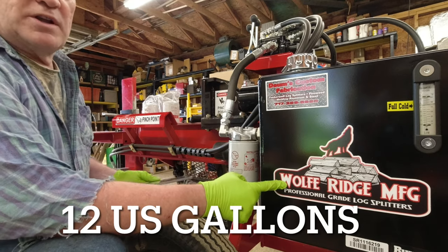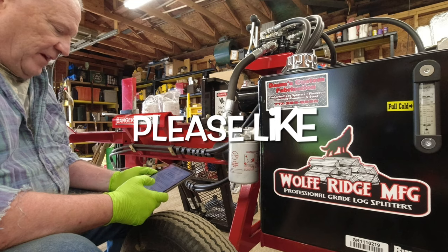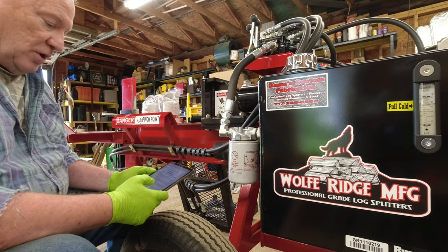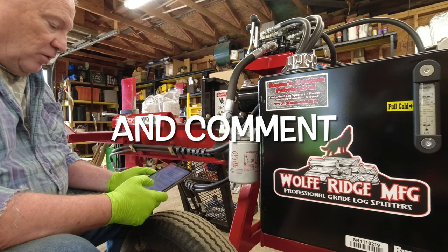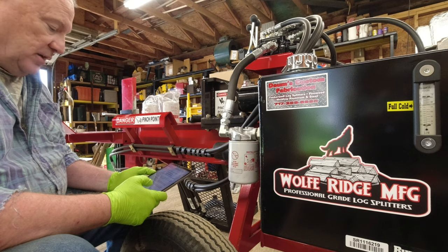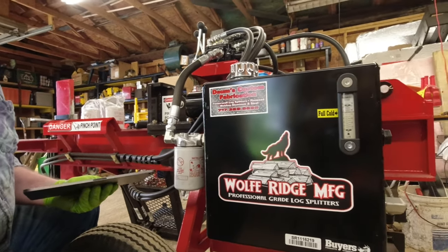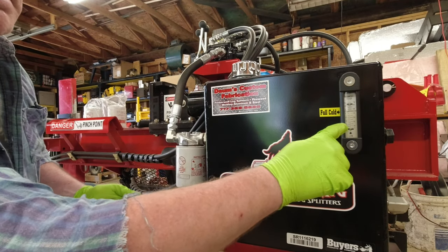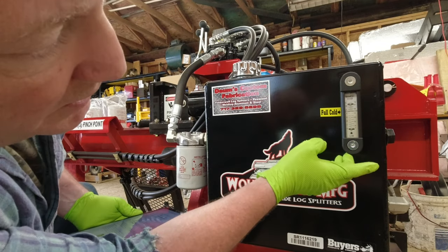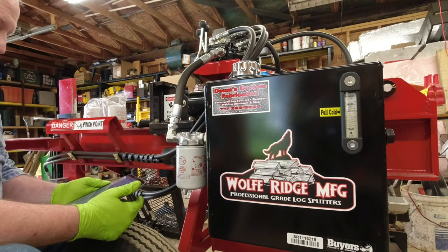Here we have the Wolf Ridge decal and this is the hydraulic tank — a huge tank of hydraulic oil. At Wolf Ridge Manufacturing, your machine comes ready to use with all hydraulic systems filled with AW32 ISO 32 hydraulic oil. There is room for oil expansion; do not fill the tank completely full, only fill to the full cold line or about the 150-degree mark on the sight glass. This sight glass has a thermometer in it so you can see how hot your oil is. Right now my oil temperature reads 80 degrees and it's at the 150-degree full cold mark.